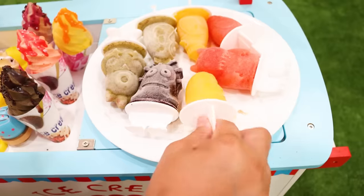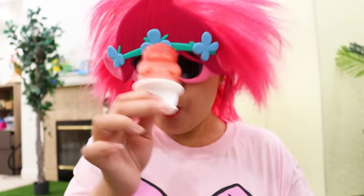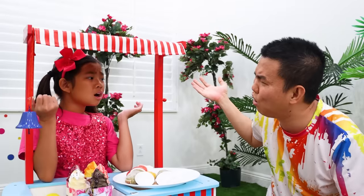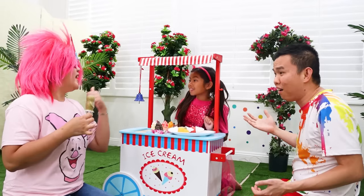Hmm, let me try it! Hmm... How does it taste? Hmm, it's just okay! Oh no! Haha, got you! That's the best popsicle I've ever eaten!